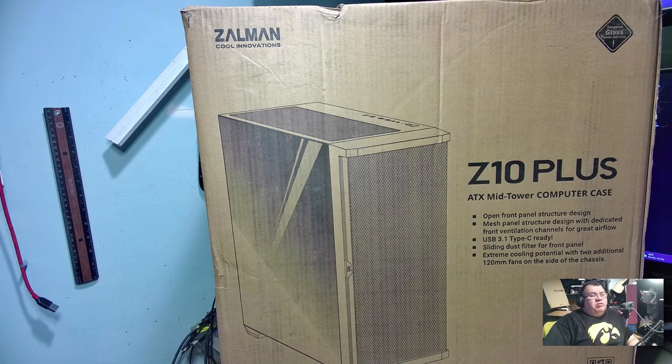Hello again everyone, welcome back for another video. I got another case for us to take a look at today. This one was sent over to me by Zalman. I like Zalman CPU coolers - I've actually used those for many, many years, probably over 20 years now. I don't think I've ever built in a Zalman case before, so here's what it came in.